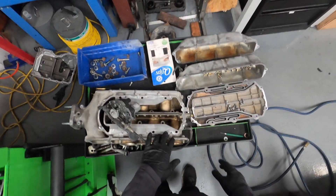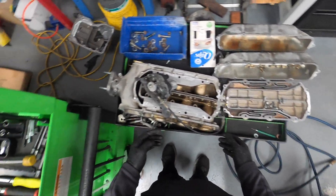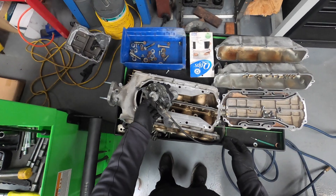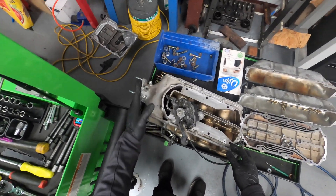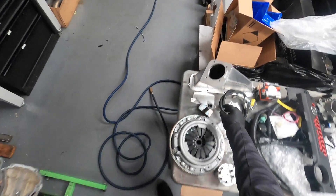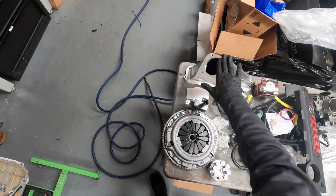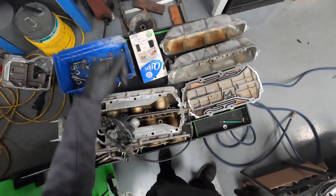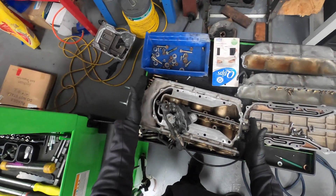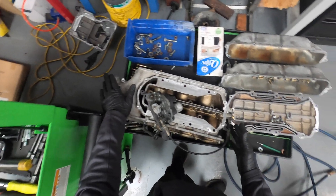We have the intake manifold. According to their pictures — the instructions aren't really thorough, to say the least — it looks like we're going to have to eliminate the changeover butterflies, cut this off, and weld on a plate that was supplied. We replace one side of the intake manifold with a new piece so it'll stick off the side. This side is towards the front of the Miata and this will be towards the rear, so the firewall doesn't allow us to have a throttle body back here.